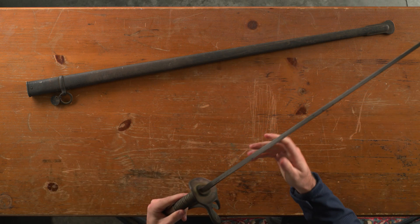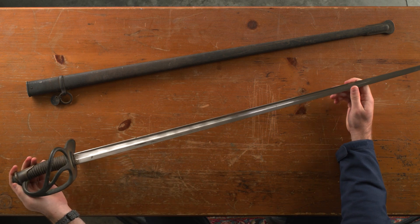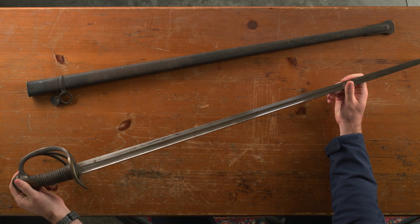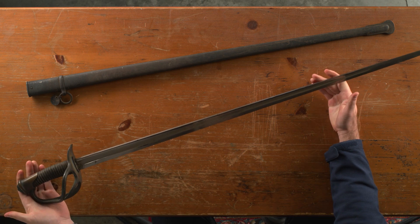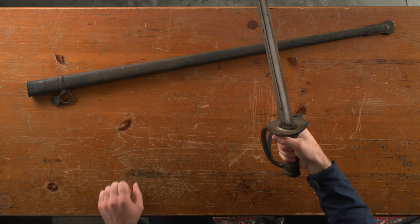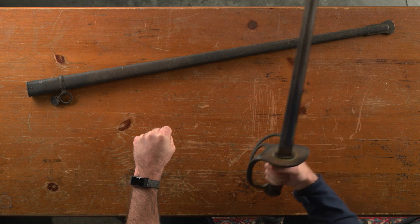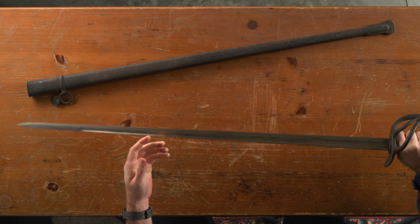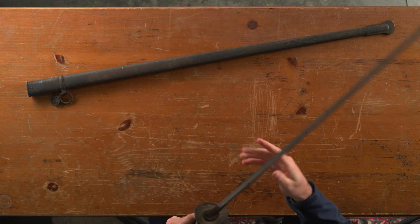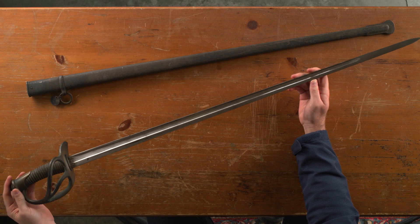I don't know where my grandfather got this sword. I know he was a carpenter and did a lot of construction on homes, so maybe it was part of an estate or a home he was remodeling — who knows. It's a very neat sword and actually fairly lightweight. Being on horseback, one hand would be on the reins and the other working the sword, so it's a nice lightweight design. It's about 40 inches long from butt to tip, and not heavy at all. This is the French model 1882 light cavalry saber.